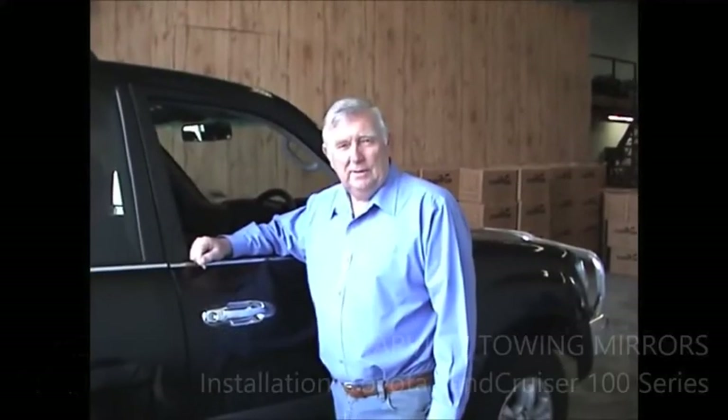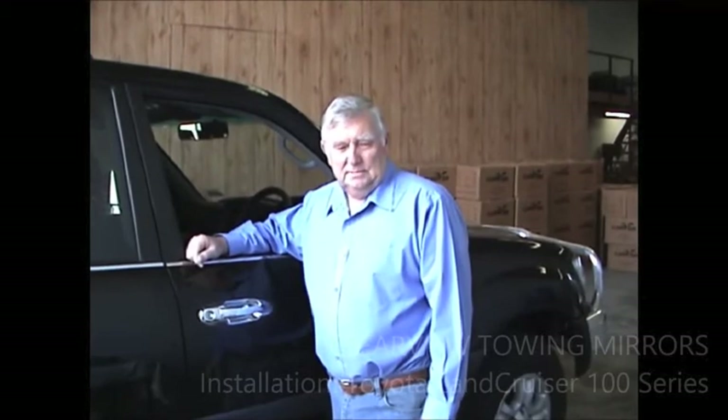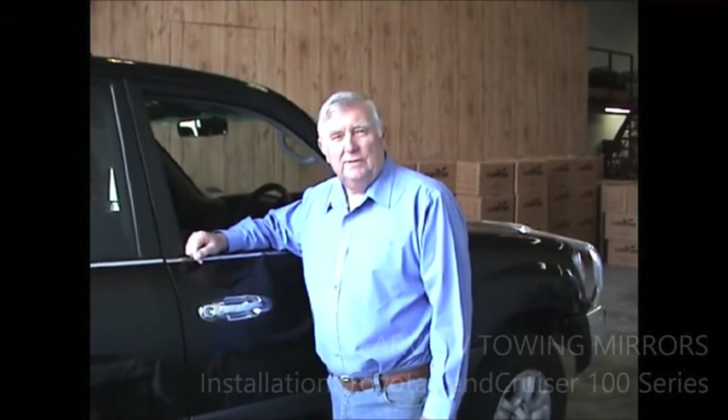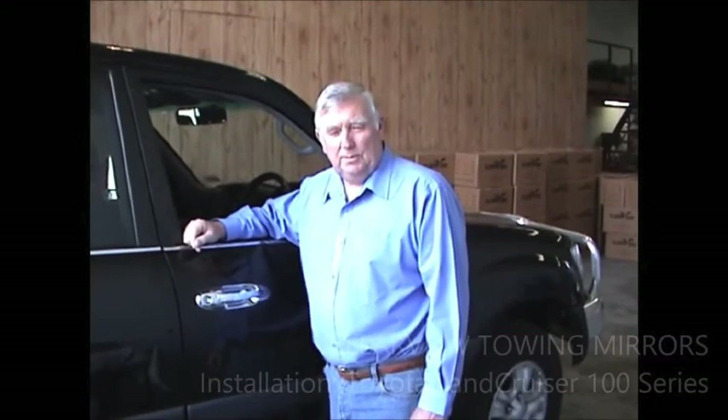Hi, my name's Mike Cowan. I'm the founder and originator of Clearview Mirrors. This morning, the purpose of this exercise is to show you how we're going to fit our Clearview Mirrors onto a 100 Series Cruiser. I'll just get some tools and open them together for you and we'll get right into it.